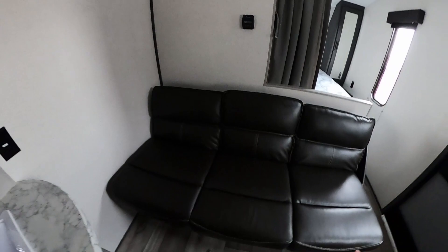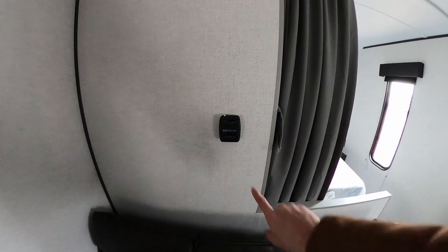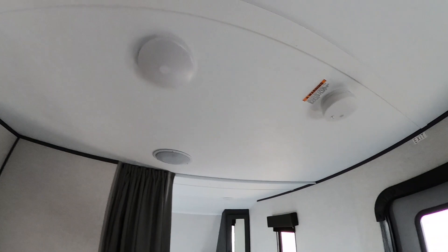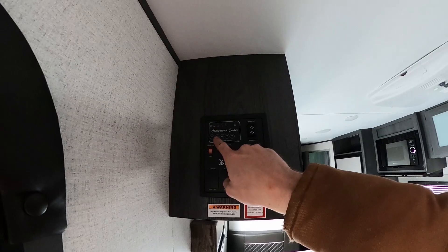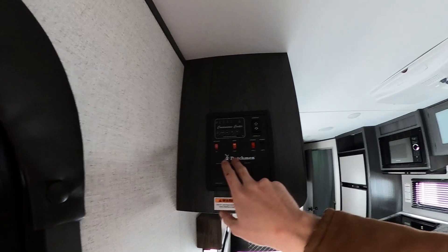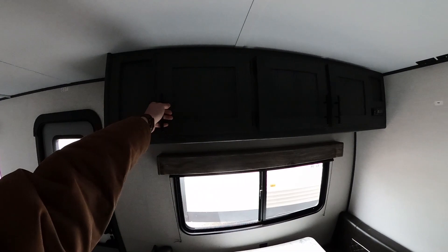Moving over to our couch, this is a jackknife couch — with just one hand we can fold it out into another sleeping area and turn it back into a couch. Here's our thermostat to adjust the temperature inside the unit, we have speakers mounted on the ceiling, LED push-button lights, and our fire extinguisher. Over here is our control panel that shows battery level as well as the levels of your fresh tank, black tank, and gray tanks one and two, along with buttons for the awning, gas water heater, water pump, and exterior and interior lights. This unit does not have any slides.